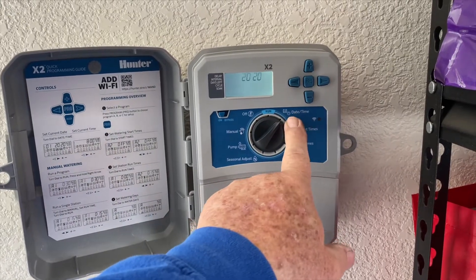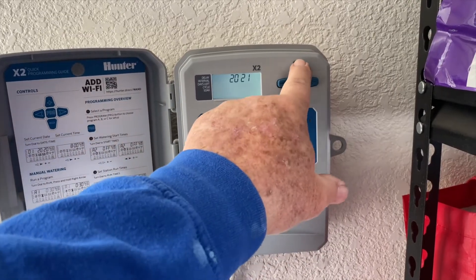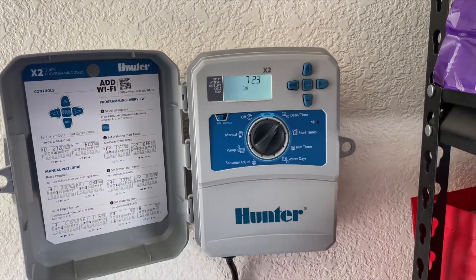You can see date and time — it's just showing the year. That's not correct so I need to go to 2023. Hit the up twice. Now it's 2023. Hit the right arrow.